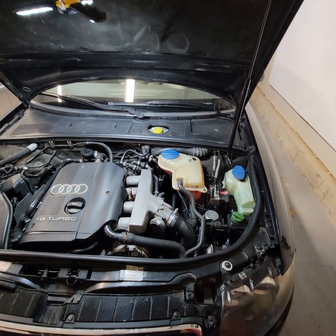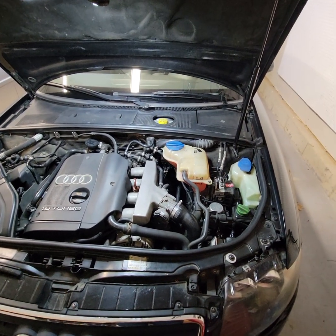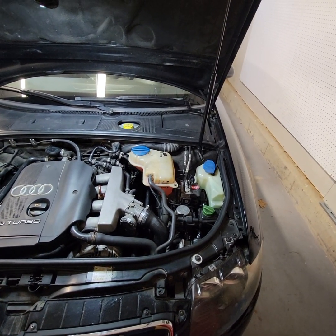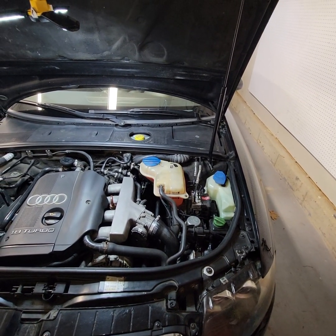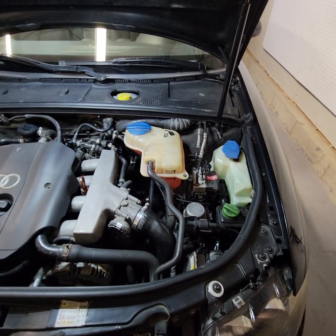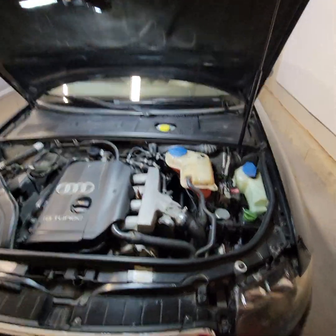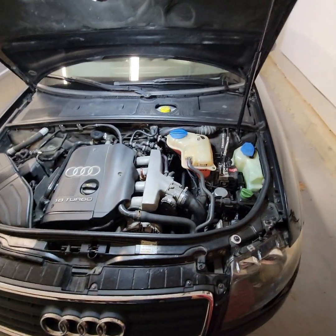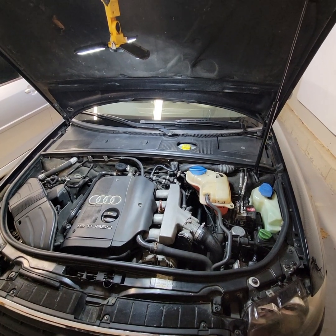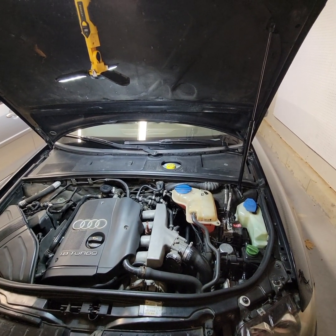I sent it to a master module repair shop in Idaho. They gave me a warranty, but unfortunately it didn't fix the issue. I have a VCDS scanner to do diagnostics, and the module wouldn't communicate at all. When it came back from repairs, it still wouldn't communicate — the ABS module that is. I didn't get any codes, just no communication with the ABS module.